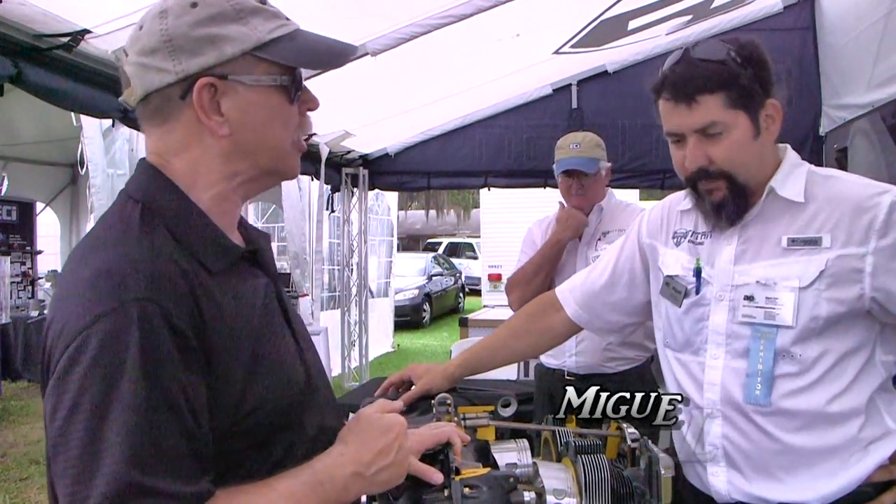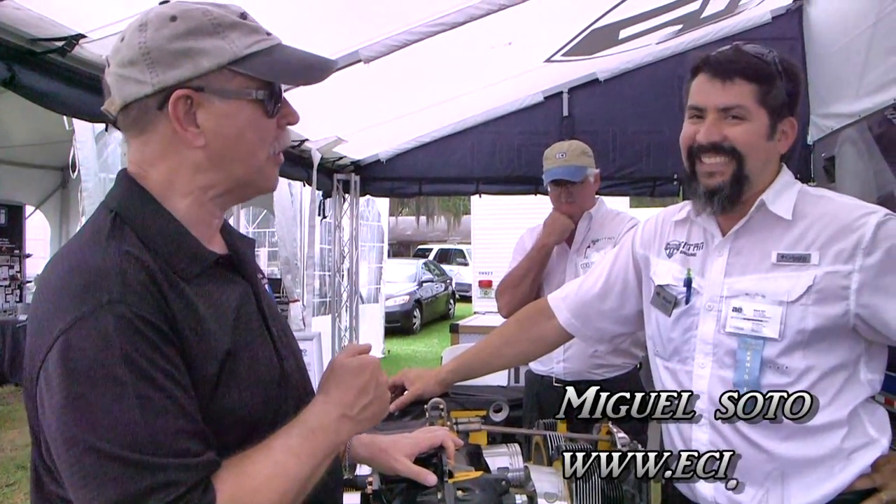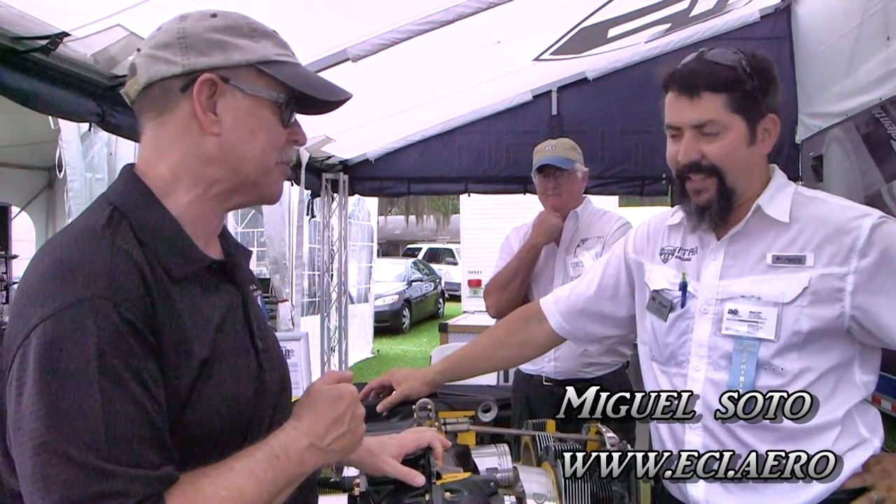I'm Dan Johnson, and this is Mikel Soto. He is from Monterrey, Mexico originally, but now headquartered in San Antonio, Texas.